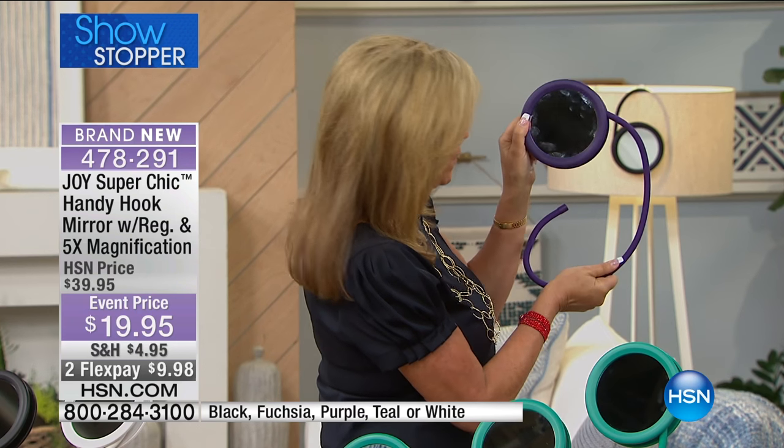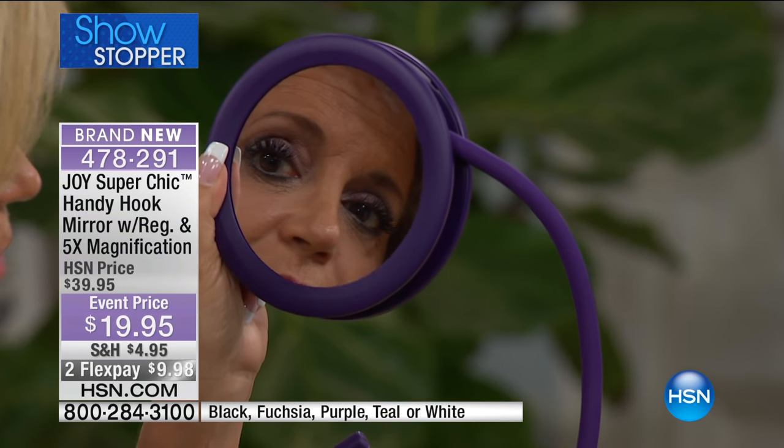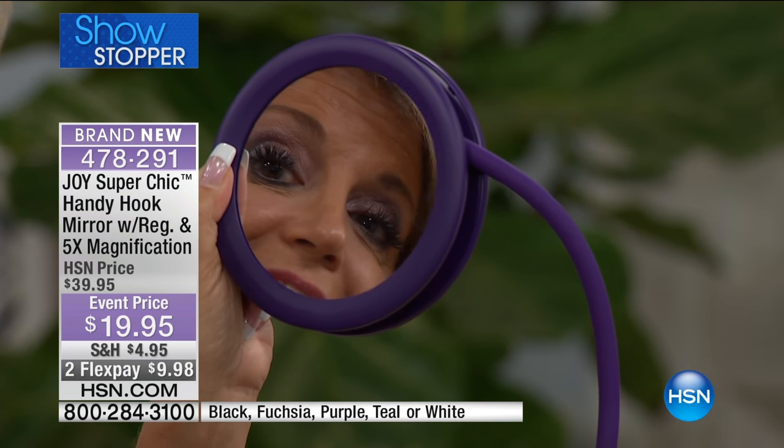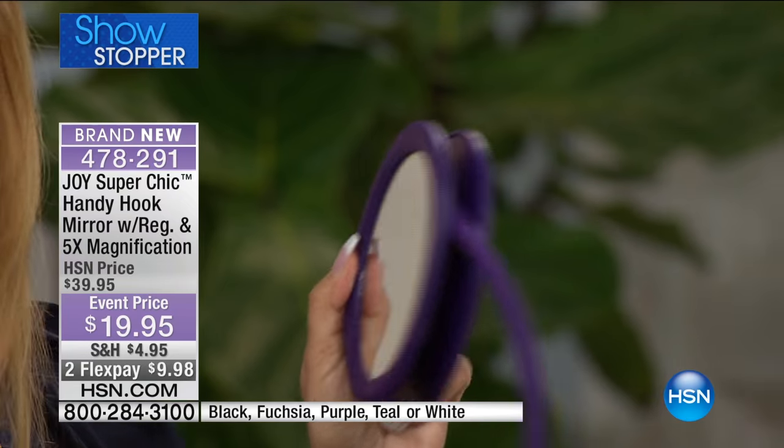This is a beautiful, perfect mirror. Can you see in there? Zero distortion. Zero distortion. Zero. I'm really fanatical about that, and the five-times is even better. It is. Okay, it's even better.